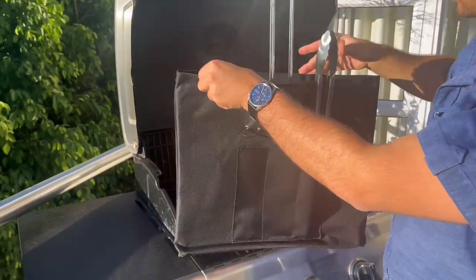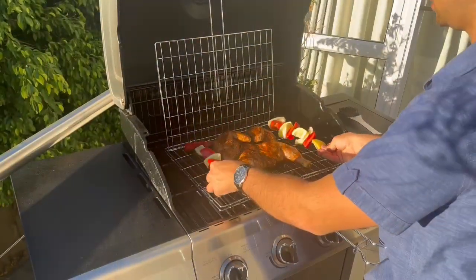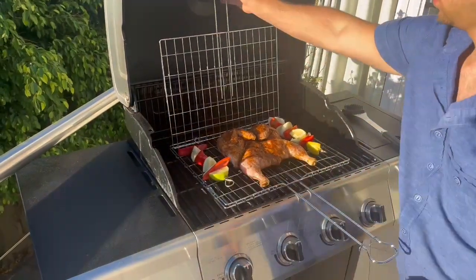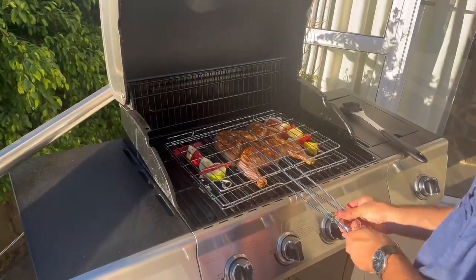Afterwards, open the velcro strap of the cover and pull out your grid. Then add your produce and close it down with the lever. Tighten it until fully secure, and that's it.